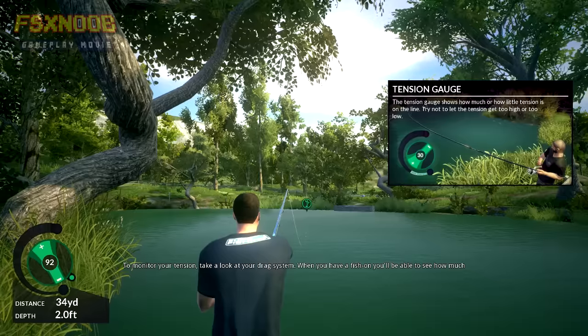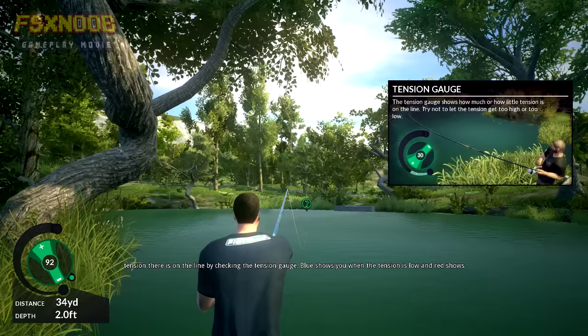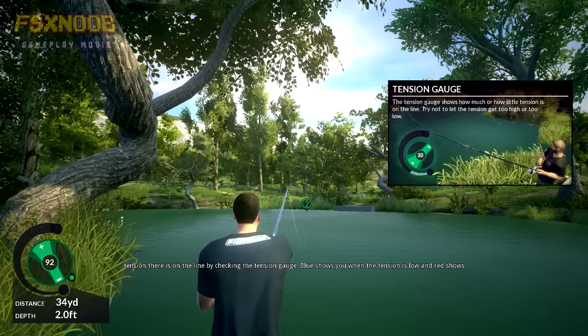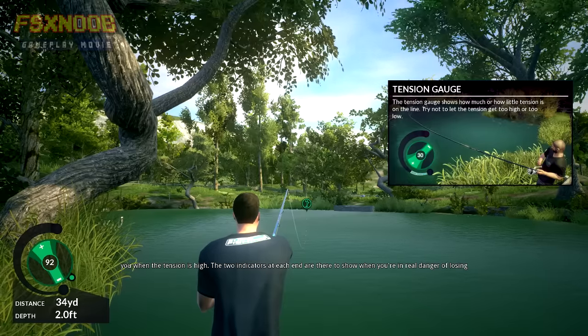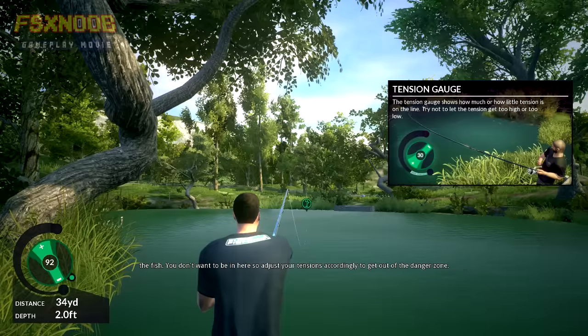To monitor your tension, take a look at your drag system. When you have a fish on, you'll be able to see how much tension there is on the line by checking the tension gauge. Blue shows you when the tension is low, and red shows you when the tension is high. The two indicators at each end are there to show you when you're in real danger of losing the fish, so adjust your tensions accordingly to get out of the danger zone.